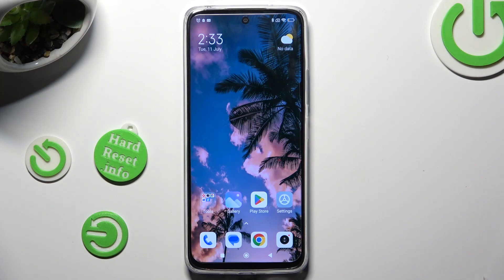Hi, in front of me is Redmi 12 and today I would like to show you how you can clean storage of this Redmi.